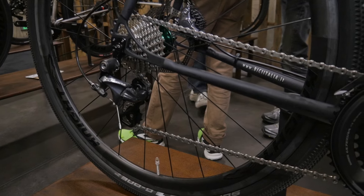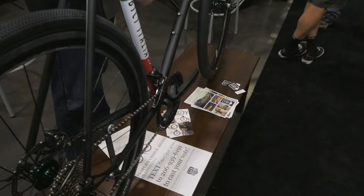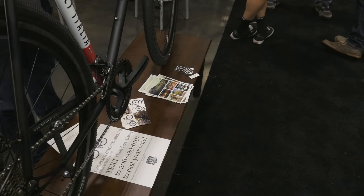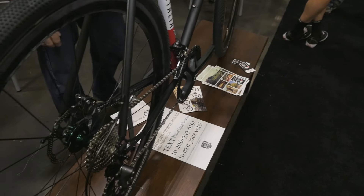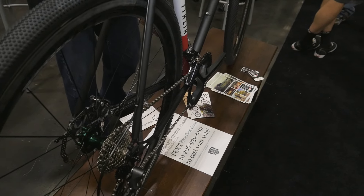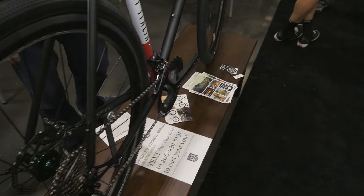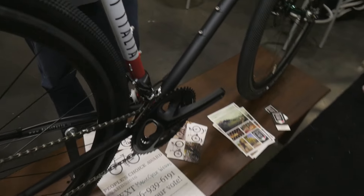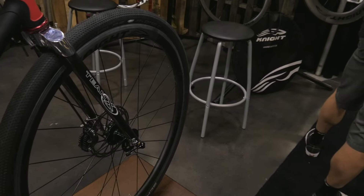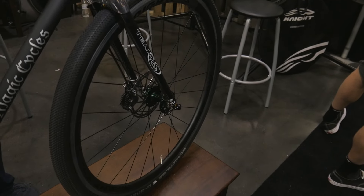We can put up to a 40mm tire in the back and the front — probably fit even bigger tires if you want to, depending upon the maker of the tire. This particular bike has the Nike Composite 35mm wheels on it with Chris King hubs, and disc brakes with a Shimano Ultegra group kit.